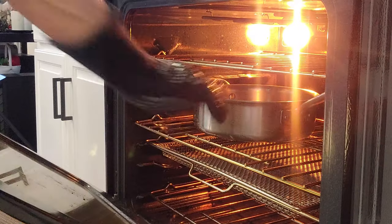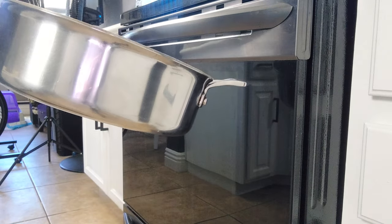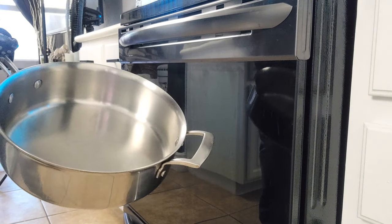Once your pan is ready, go ahead and pull it out of the oven. Make sure you use an oven mitt because this thing is going to be really hot. Be careful while you're working with it because it's going to be hot the entire time.